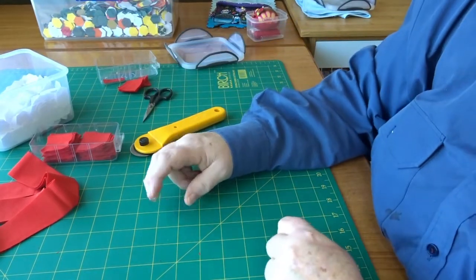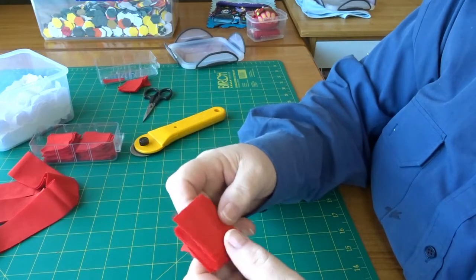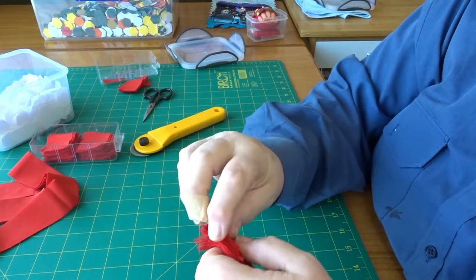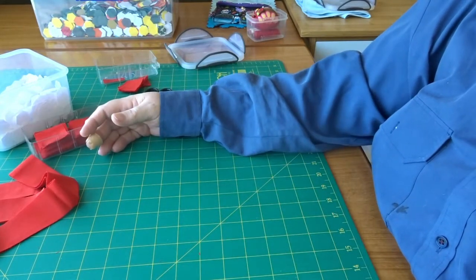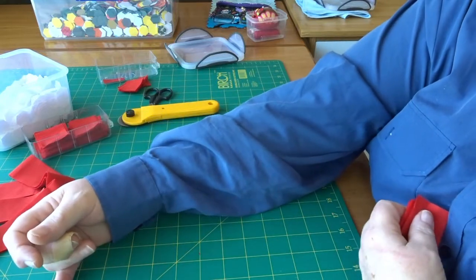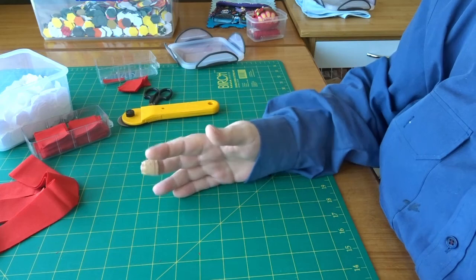There is absolutely no need to cut these fabrics into hexagons. Even if you were doing a two-inch hexagon — which I think would probably need a four-inch square, I'm not sure — it doesn't matter.